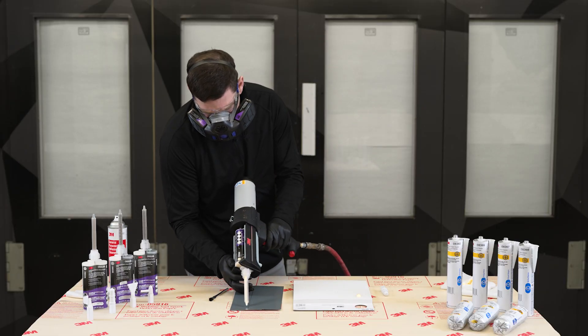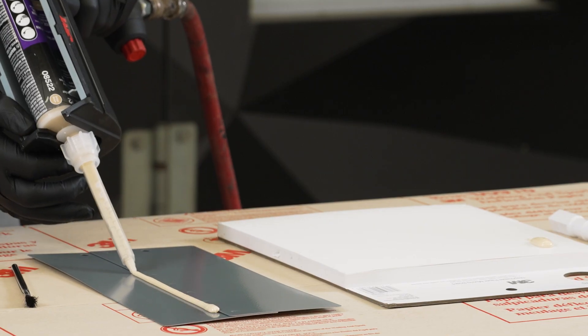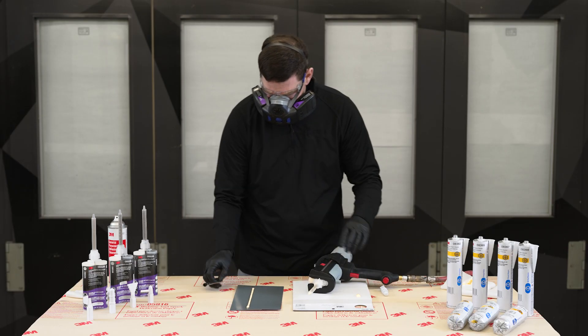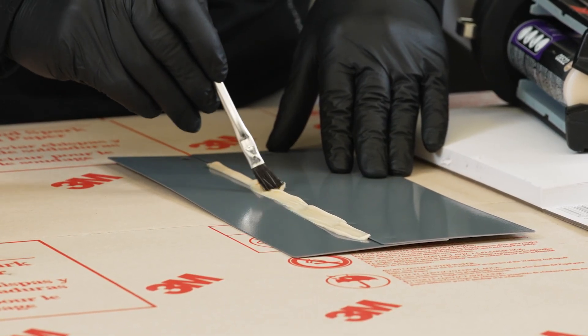As we go to the vehicle, I want to first apply that bead right to the seam so I'm getting that material in there — I'm actually functionally seam sealing that joint. I'm going to come back over with my acid brush, wet that out, and give it a nice base.